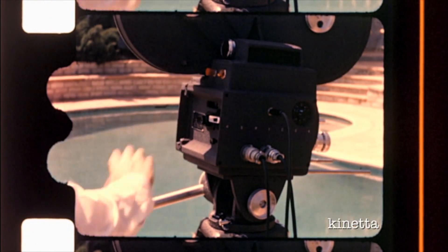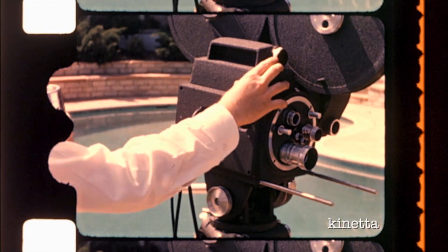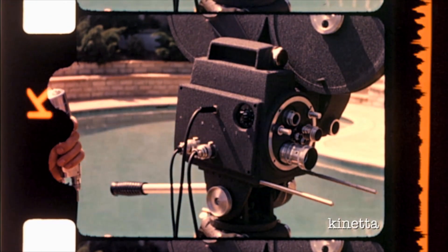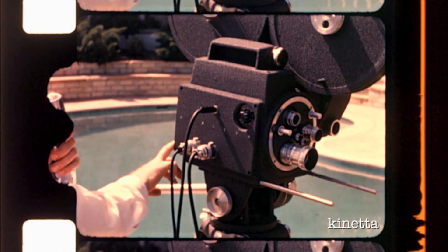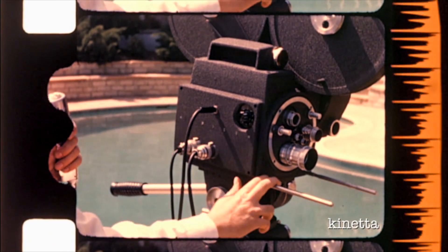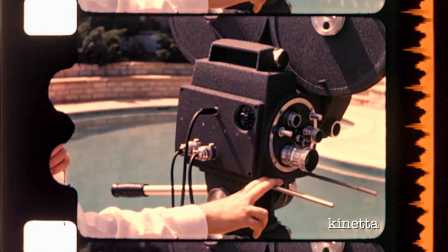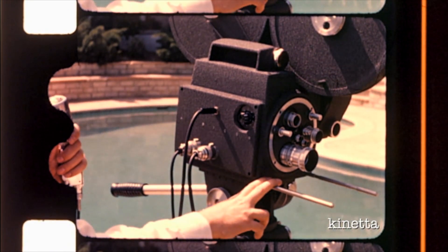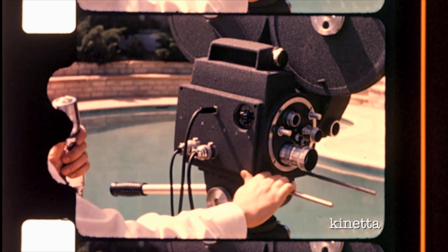The red signal lights at the rear and at the front of the camera light when the camera is turned on. This is to let the camera operator know that the camera is running and also to let the actors in front of the camera know that the camera is turned on. If two or three of these cameras are being used for a television production, it will tell the actors which camera to play to.